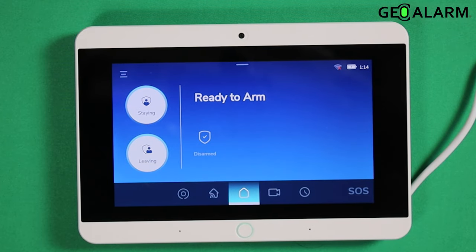Hey everyone, Drew with GeoAlarm, and I am back to talk to you about enabling and disabling IntelliZone on the GeoAlarm control panel. Very, very easy to do. First, I'll go ahead and explain a little bit as to what IntelliZone is.